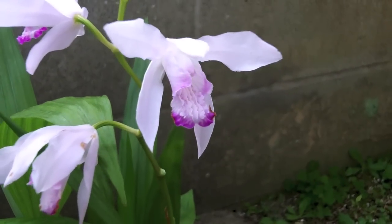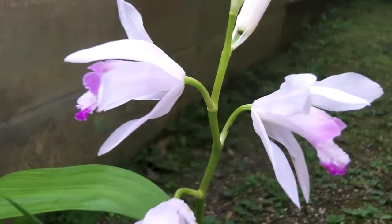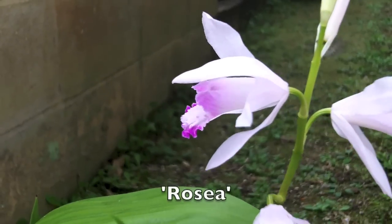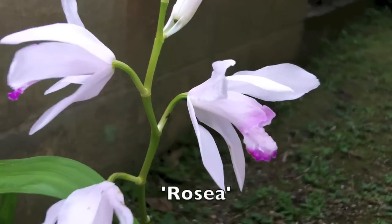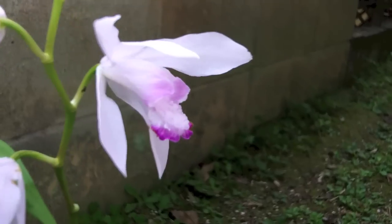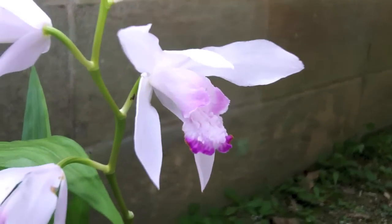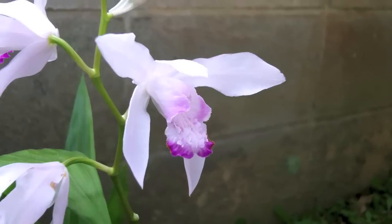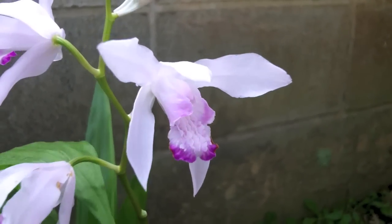Here's another variety that's fairly commonly available in the west — this is variety Rosea. The flowers got hit a little bit by aphids and fungi this year, but it's another pretty one — very pale colored with that purple rim around the lip.